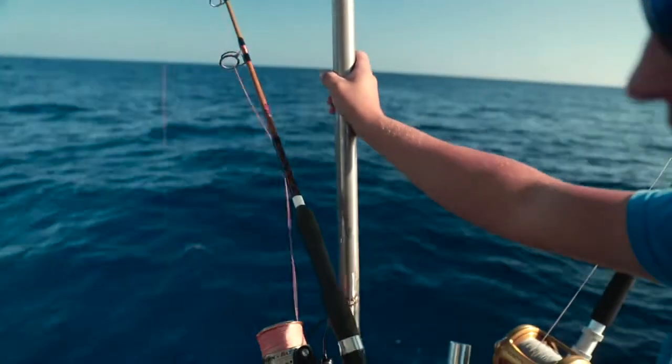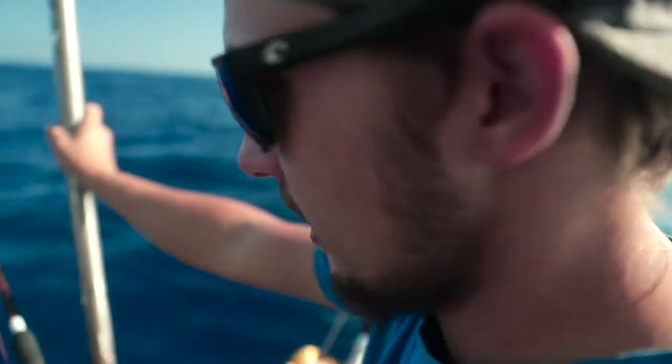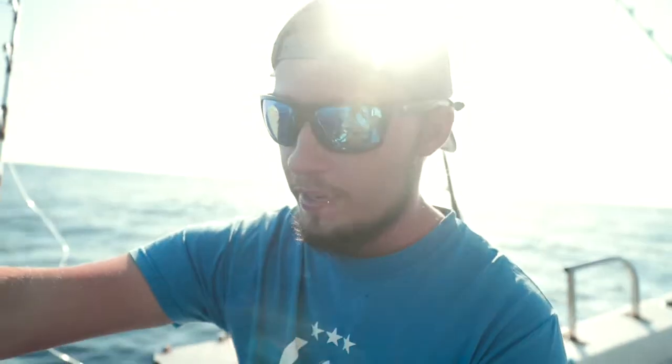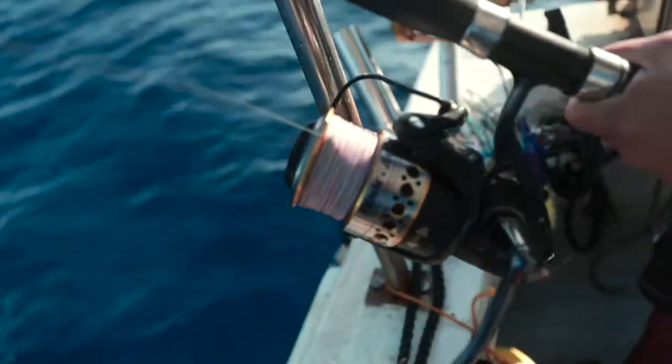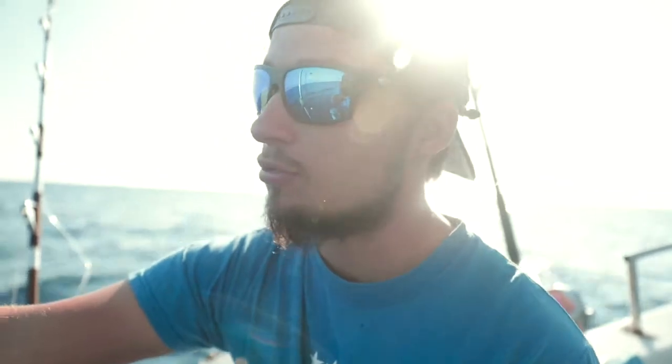Grab your line, open up and drop — just like that. We use metered braid where each color is about 10 meters. Depending on the day, we communicate with the captain to see where the fish are sitting. If he says he's marking fish at 80 meters, I'll drop down eight colors — one color equals 10 meters, real simple. I watch as the colors change and drop down to where I want to be.